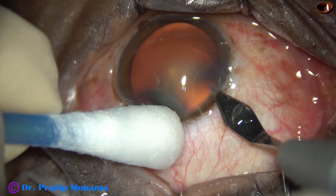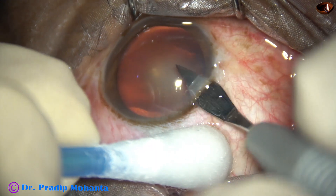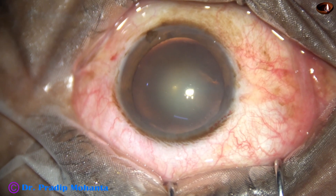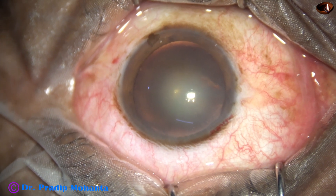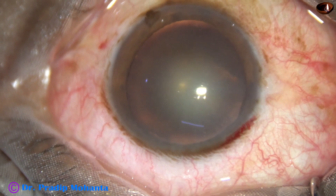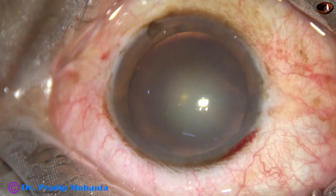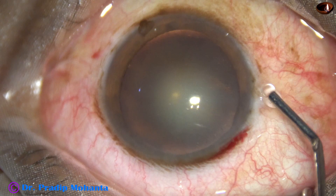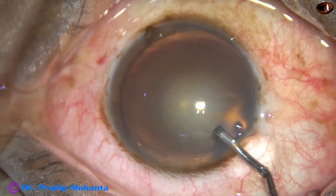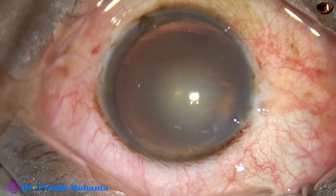This is the main incision with a 2.8 millimeter steel keratome on the posterior aspect of the limbus at around 11 o'clock. Now, at a little higher magnification, the anterior chamber is filled with 2% hydroxypropylmethylcellulose.